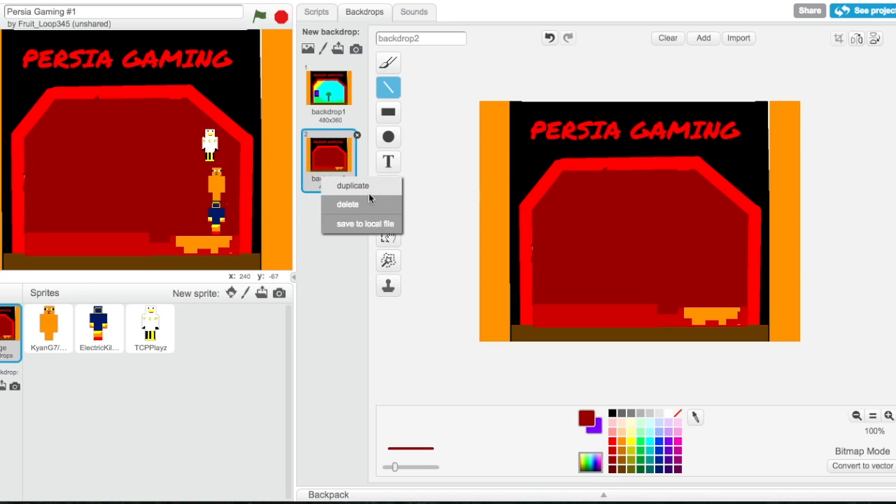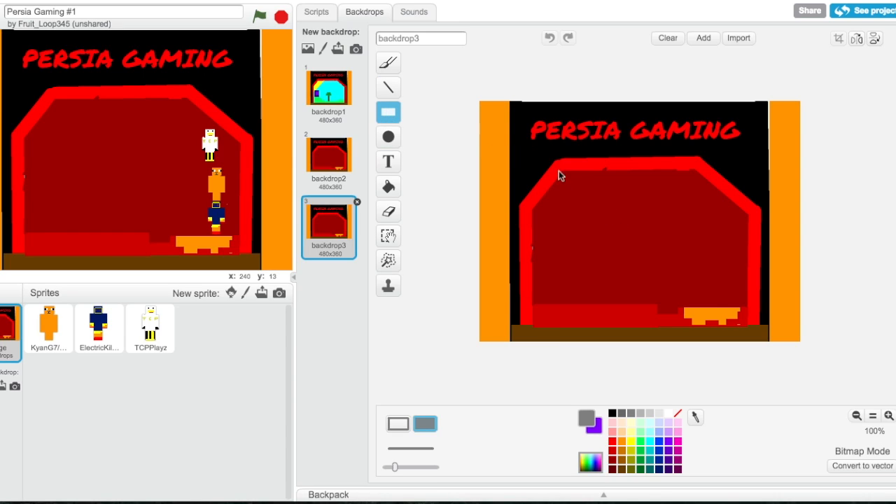Then what I'm also going to do is duplicate this and get gray. This is the next backdrop — I'm going to make a square there, there, across from there, so it's like a cobble path. I don't know why I did that — that was on accident. Let's remove that, grab the dark red, get the fill — bam.